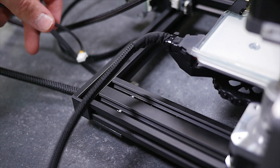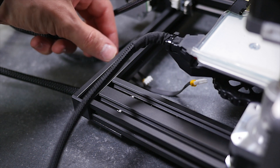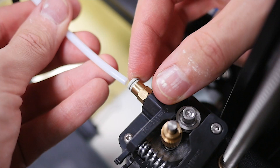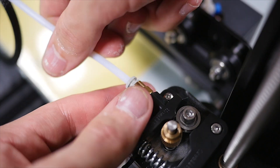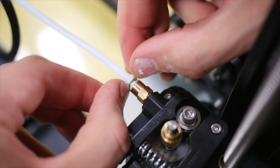Quick tip — keep in mind where these cables are going to be placed in the future. They might have to go under the frame. While we're connecting all these wires, we might as well connect the bowden tube. Just plug it in and make sure it's secure by pulling it out to test.